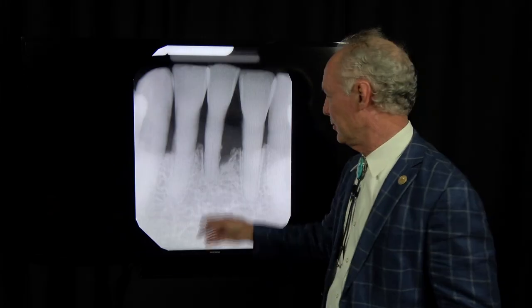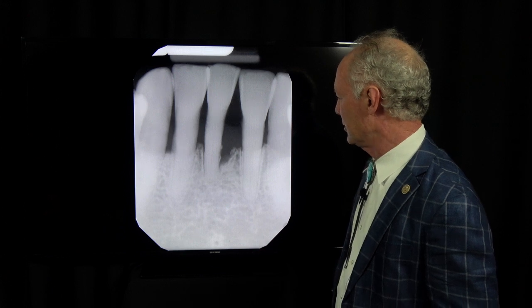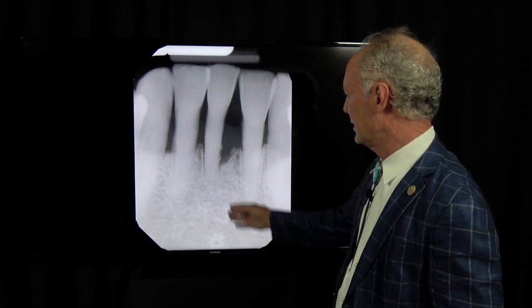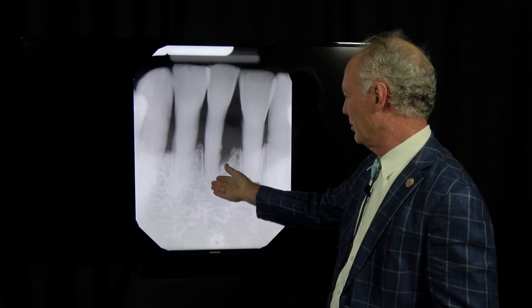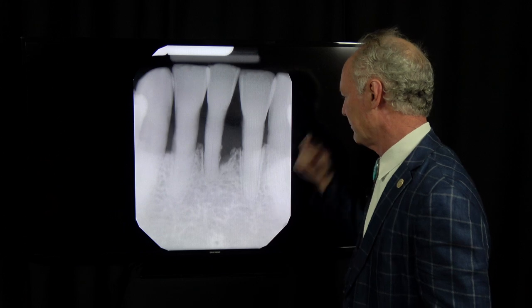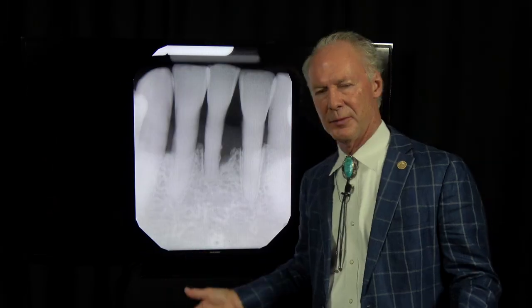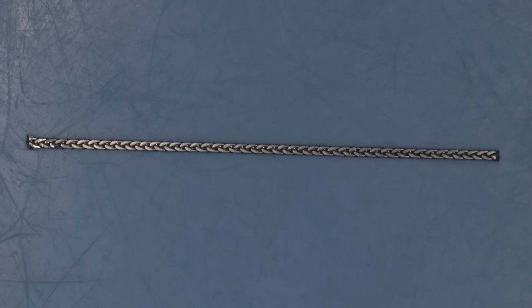Well, you've got a termite problem also, even if you don't realize it. So this bone stabilizes this tooth, which is a reason you sometimes take out a tooth that has bone loss because you don't want to lose the adjacent tooth. But in this case, this patient was elderly — it just wasn't appropriate to go through a big restorative process.